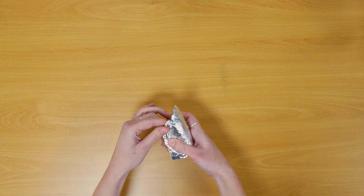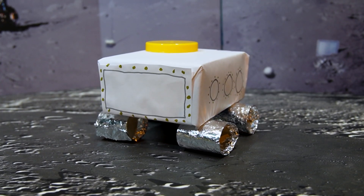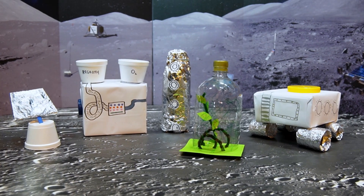How would we get around? Toilet rolls make great wheels for lunar rovers. Put them all together and we have our moon base.